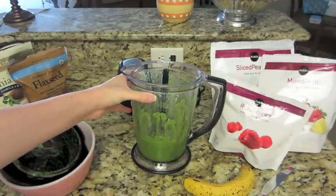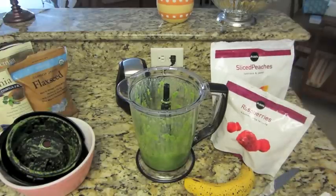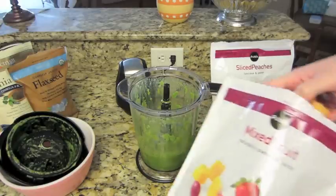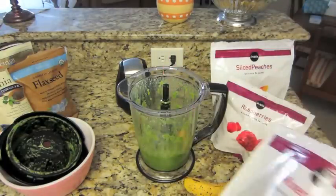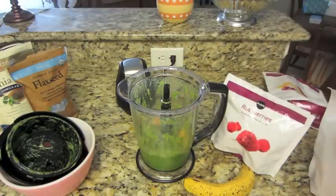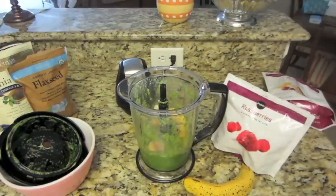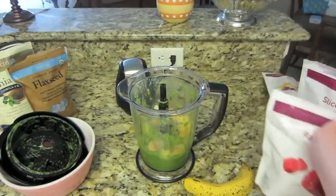It might turn a little bit brown when I add the fruit. I am going to take the mixed fruit first. Normally I would just use one bag of mixed fruit, but I don't have that much left. You are supposed to use two handfuls — I use probably a little bit more than that. Then I am going to throw some sliced peaches in. You can use any berries you want — it doesn't matter. If you want to use fresh berries or frozen, I just use frozen because I feel like I don't use fresh berries fast enough and they go bad, so it's kind of a waste.